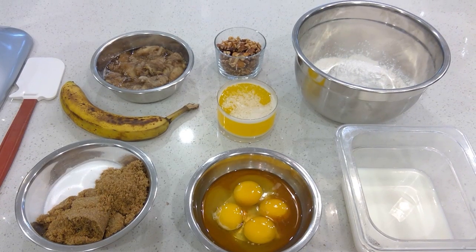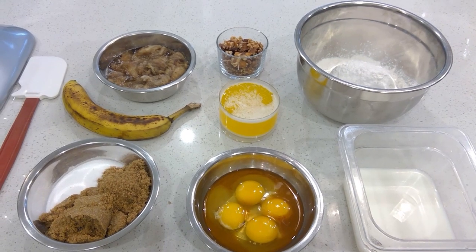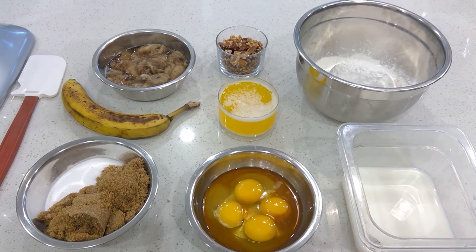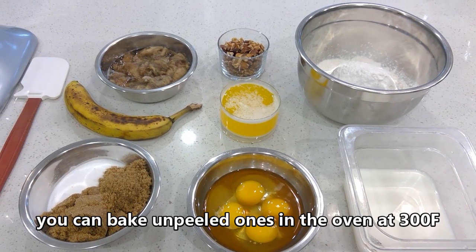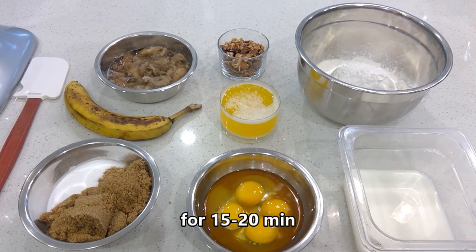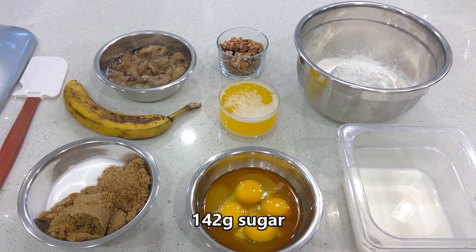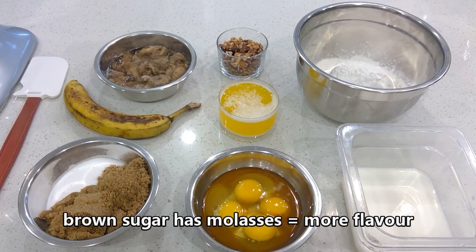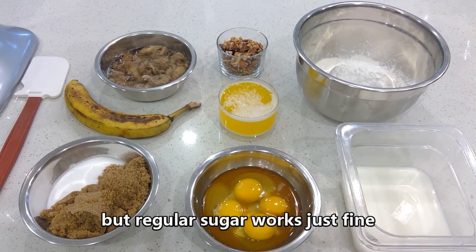I scaled out twice the amount of this recipe, so unless you want to make a big batch like I did, go ahead and scale out 170 grams of overripe bananas. Yes, I know it looks gross, but trust me — using overripe bananas makes a big difference. The riper your bananas are, the more flavorful and moist your banana bread will be. Next you're going to need 142 grams of sugar. I usually use brown sugar, but I'm running low so I used some granulated to fill up what I'm missing.